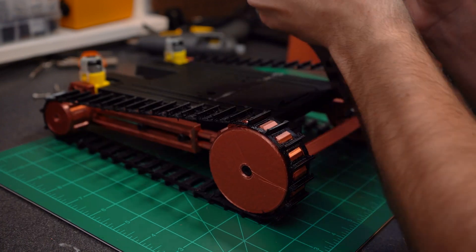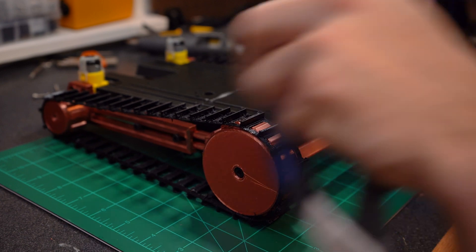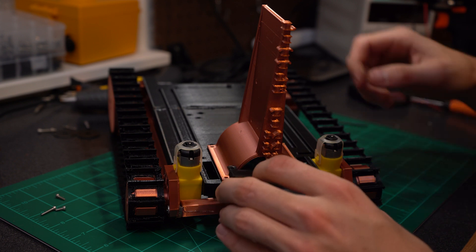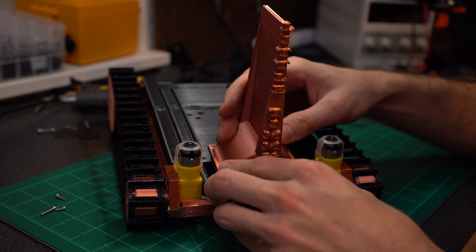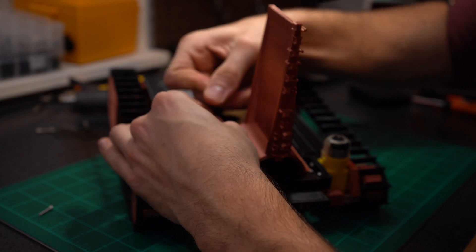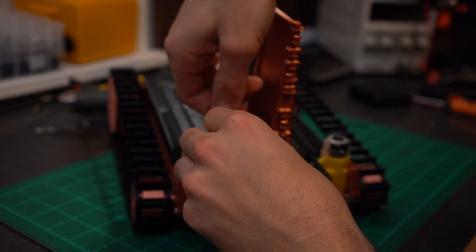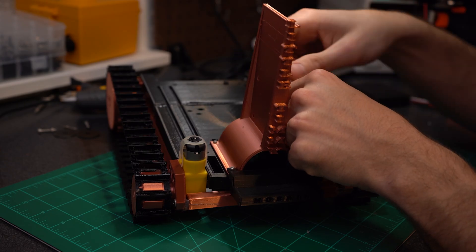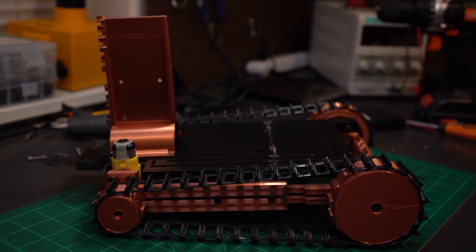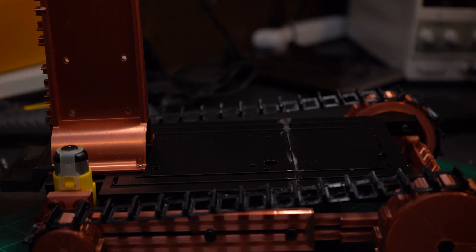Don't forget to tighten the bolts in the front - this just locks everything together. This is our electronics tower. I wanted something flashy and stand-out-ish; this is where we'll be mounting all our Arduino Nano parts and the H-bridge, which is what drives the motors. Anything in future videos that has a brain, this is where it's going to be mounted. And with that, the build is finished.